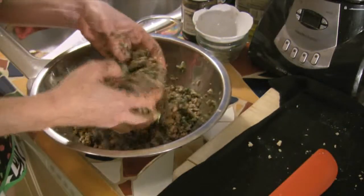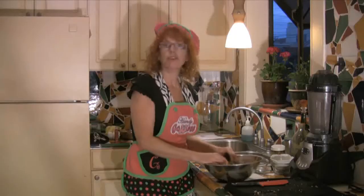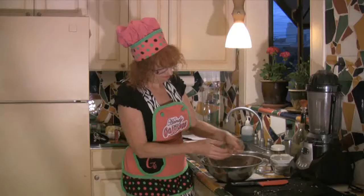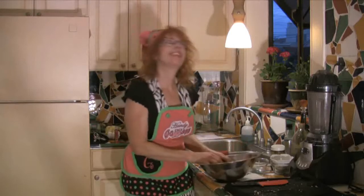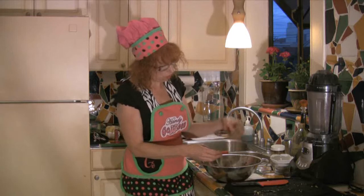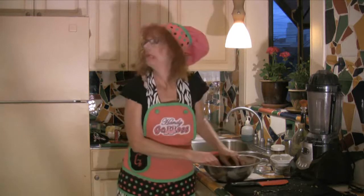Now let's crumble in the tofu — make sure your hands are washed. Let's mix it up. It looks just like ground meat, it's kind of lovely. But I think I messed up because this doesn't want to hold together like a sausage.